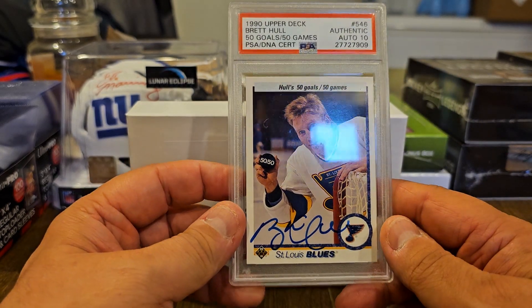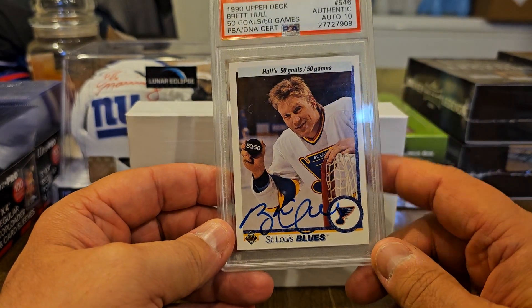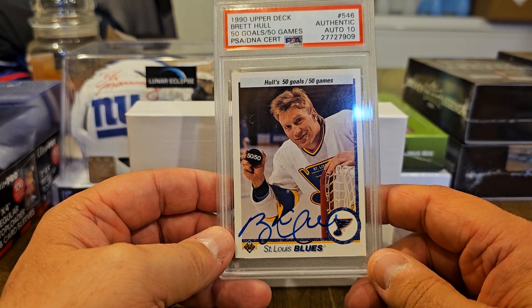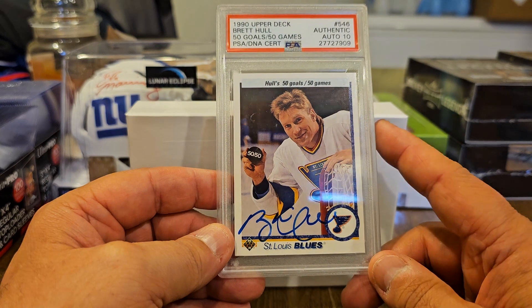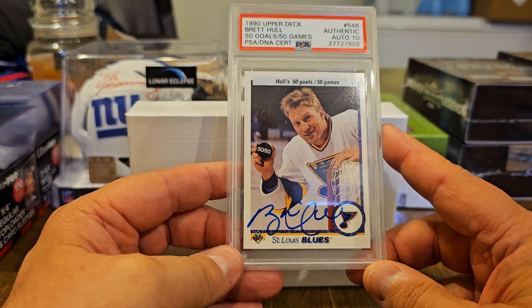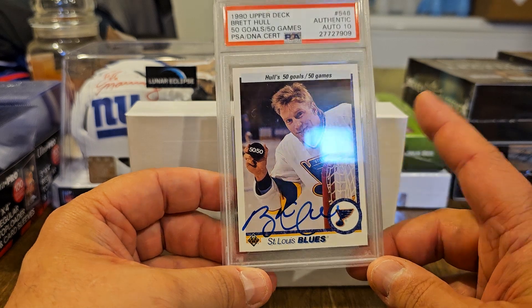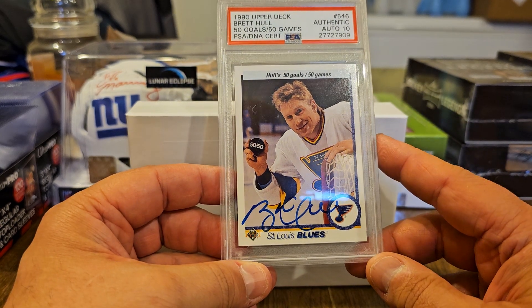A long time ago I had sent a bunch of cards through the mail for autographs and I had gotten a Brett Hull, but unfortunately it was lost in a fire. So it's really nice that I got a Brett Hull autograph again.